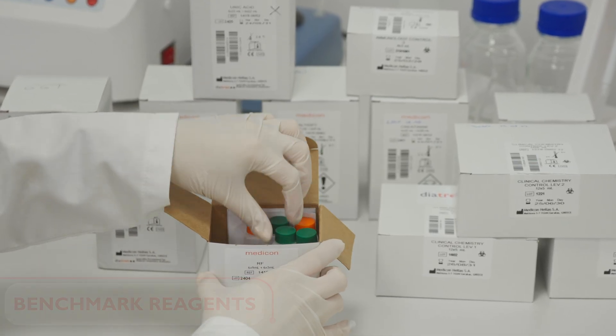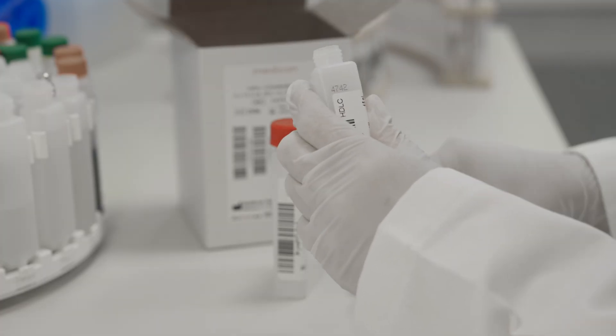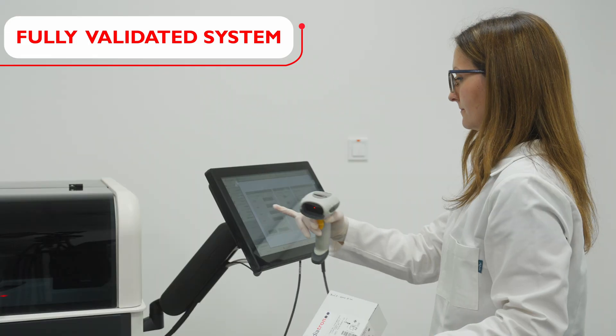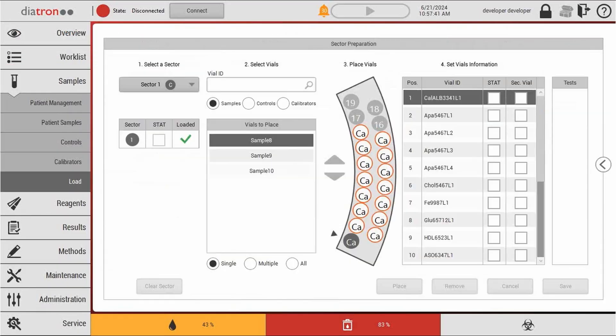The P780 shares the same comprehensive menu of reagents, controls, calibrators, and consumables to ensure perfectly compatible results across all family platforms.